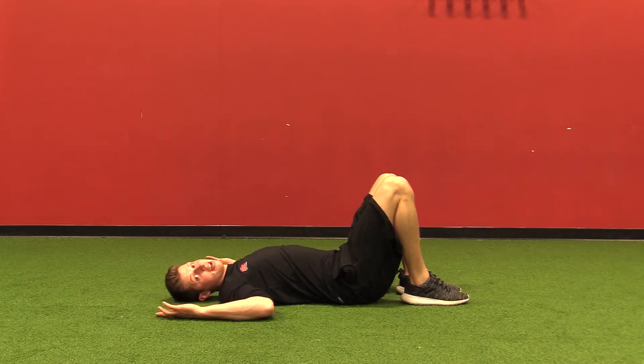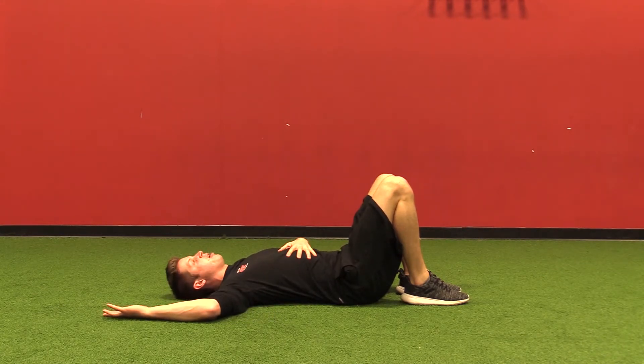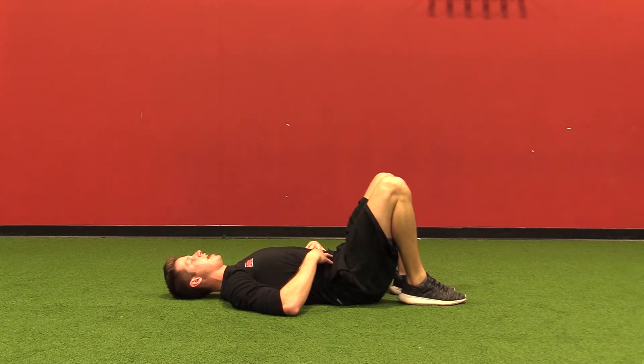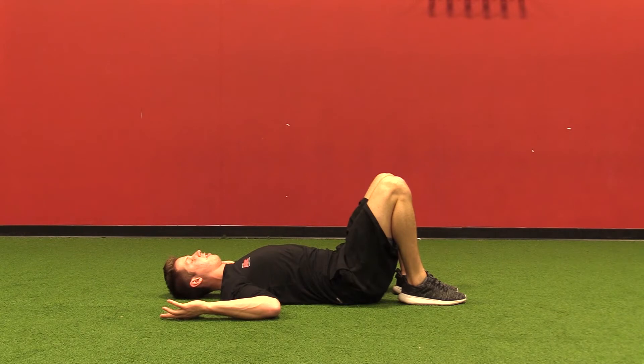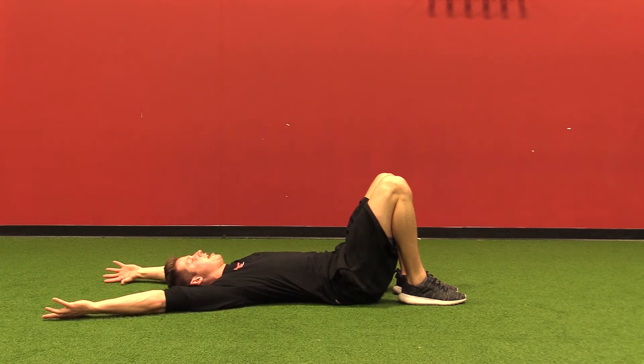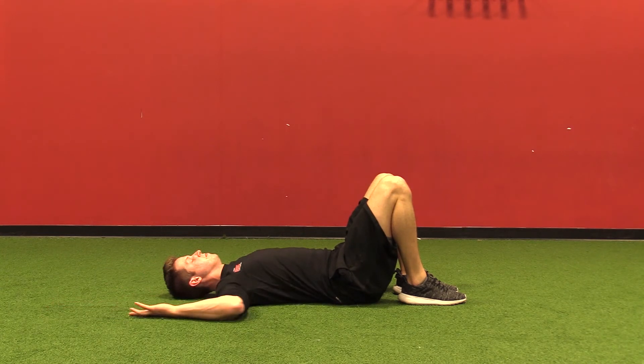Inhale, come back down. As I slide, I'm looking at my ribcage position — my lower back position against the ground does not change to this flared motion. I want to make sure that I stay organized in the middle as my arms move overhead. Exhale up, inhale down.